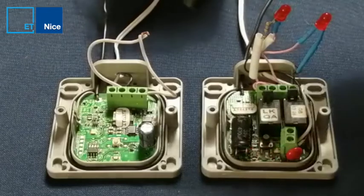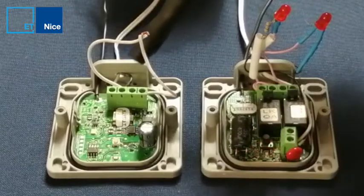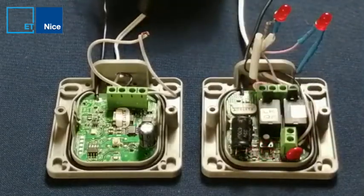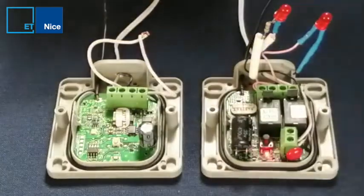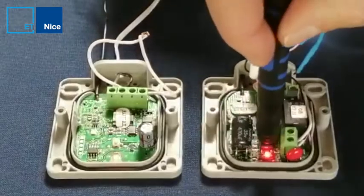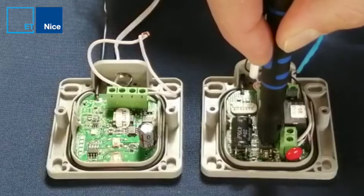With my wire bridge between the desired channel and ground, I power my transmitter, it comes on, and I press and hold my programming button.